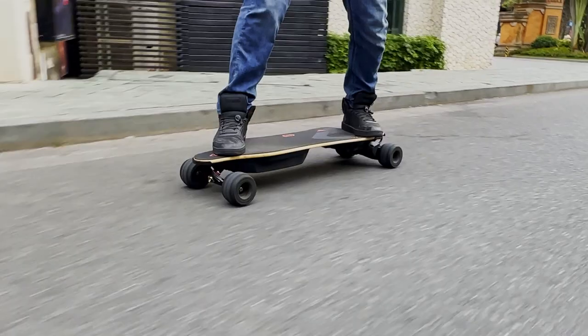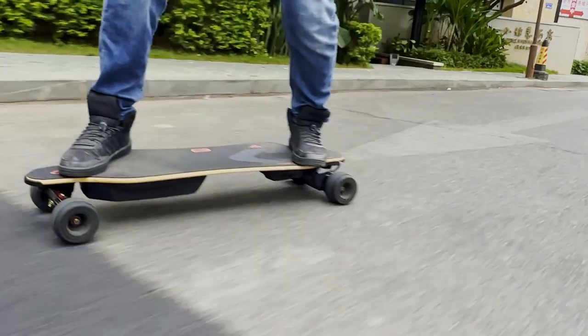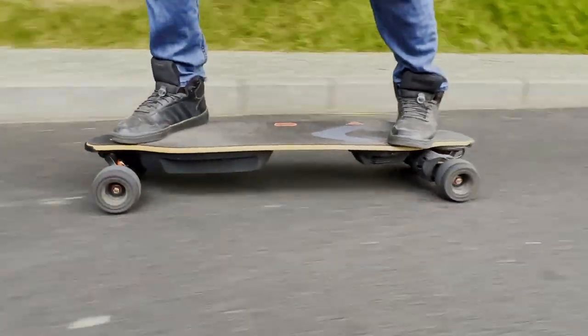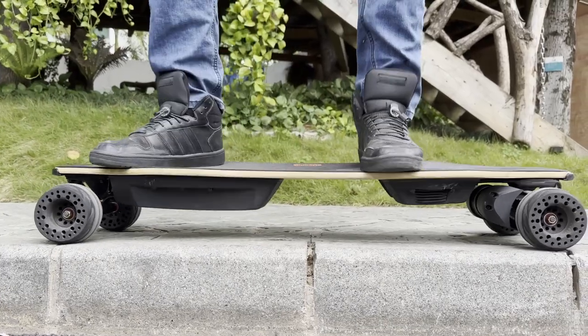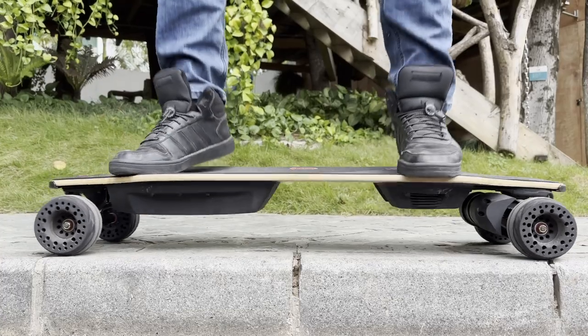There is a bit of a concave that gently carves towards the sides, giving the board good feedback for your feet and helping with carving and turning. There is a bit of flexibility that helps going over bad terrain while remaining very stable, especially at high speed. It weighs 11 kilograms, about 25% more than your everyday average longboard.